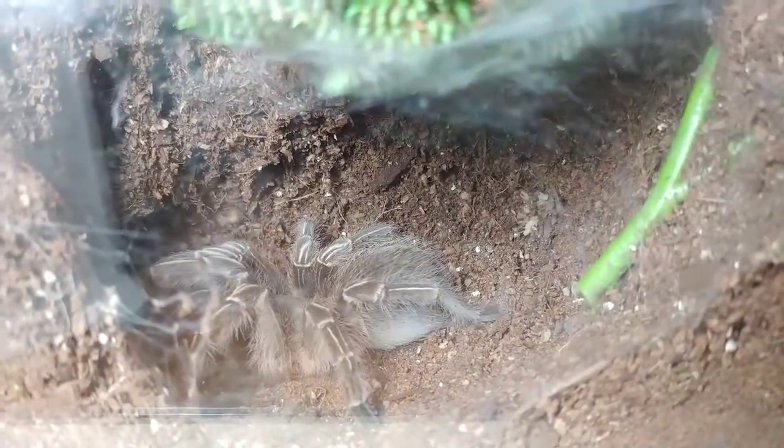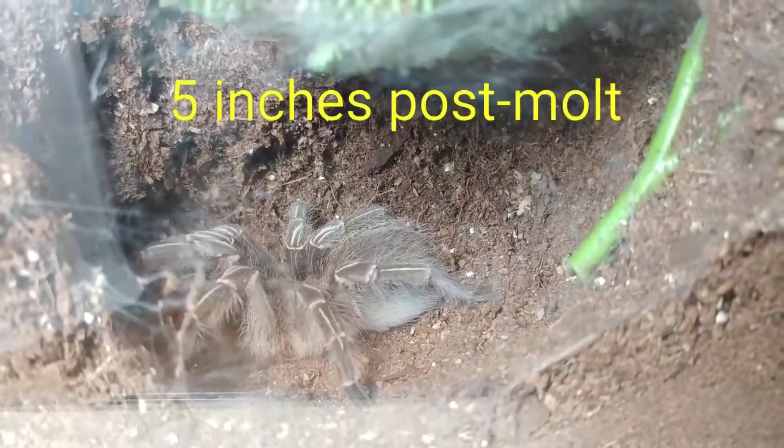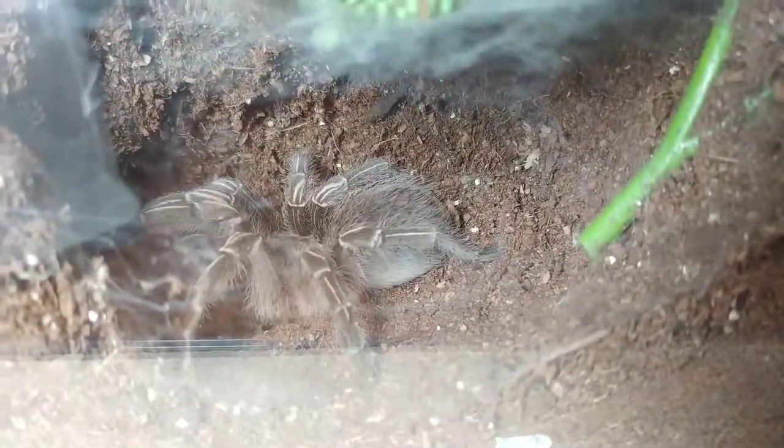This one, I don't know if it's male or female. This could be its ultimate molt if it's male. It's pretty good size though. Kind of an exciting time.